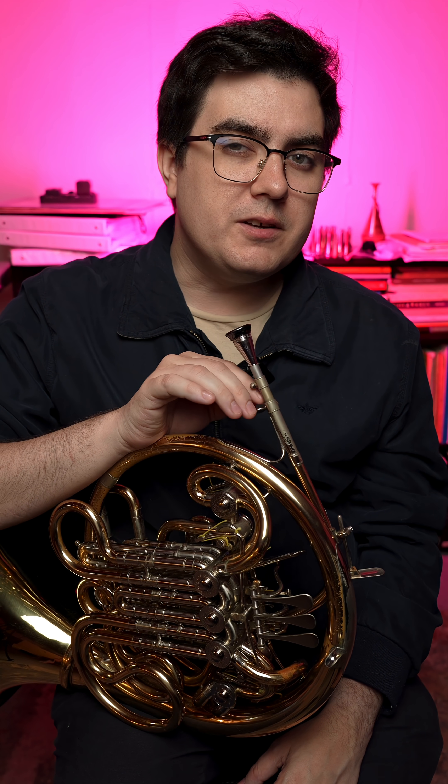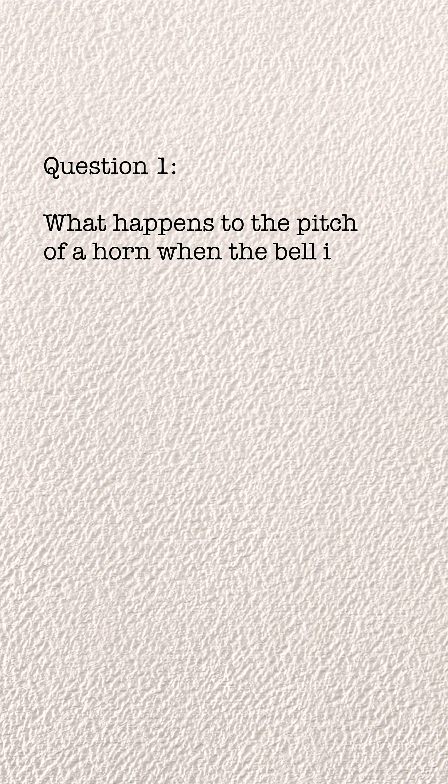What happens to the pitch of the horn when the bell is fully stopped with the right hand? This is a surprisingly confusing question — so confusing, in fact, that when I was taking the PPR and content exams to be a certified music teacher in Texas, these were the answer choices that were offered on the test.